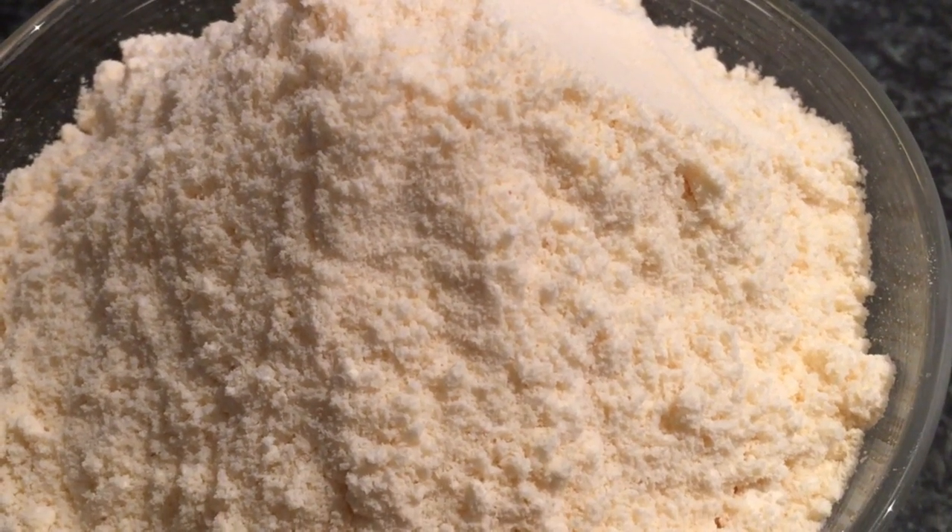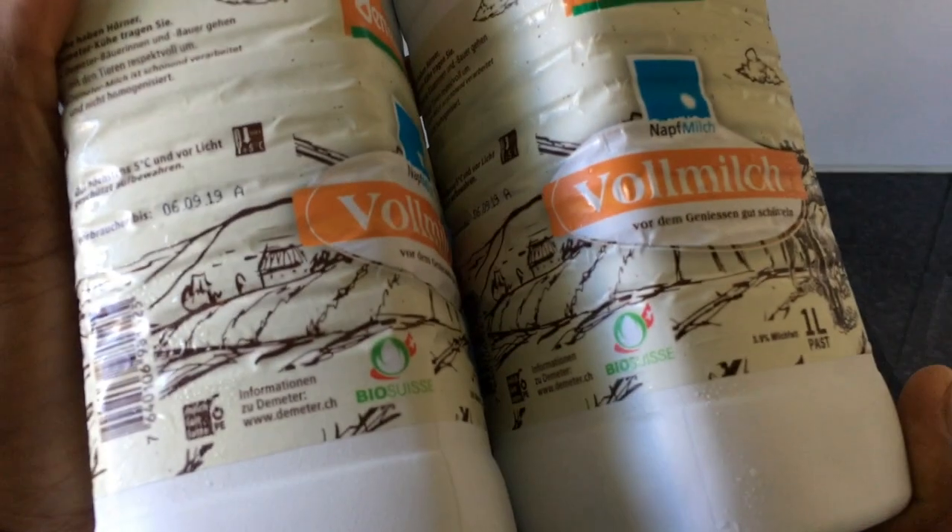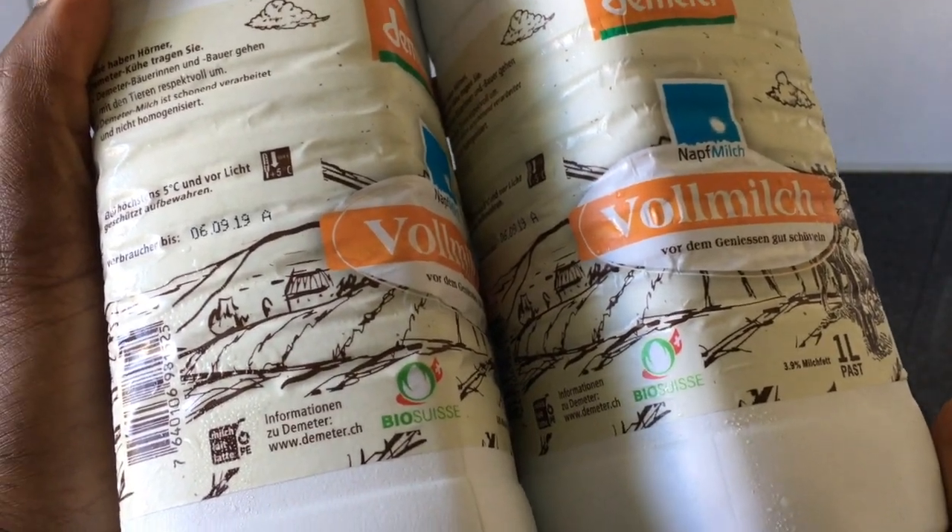Hello and welcome. To prepare this powdered milk, I am using 2 liters of organic fresh milk.